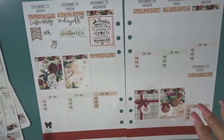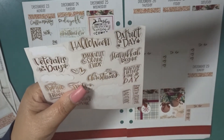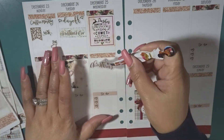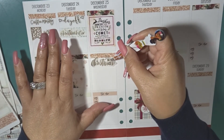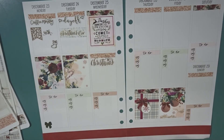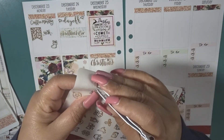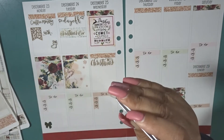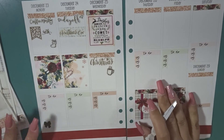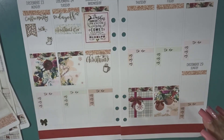Wednesday it is Christmas! Let me get my Christmas stickers out. My daughter and I, we like to go to Starbucks in the morning as our little tradition, so let's use one of these. Then we'll wait till everybody gets here, play some games — I need to figure out what games we're going to play — and then just enjoy the family and all that good stuff.